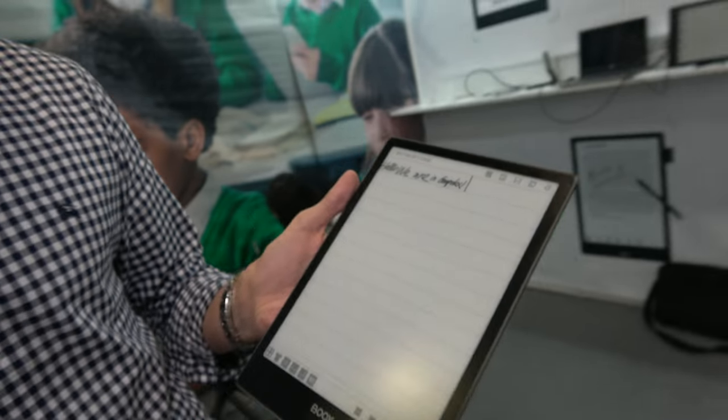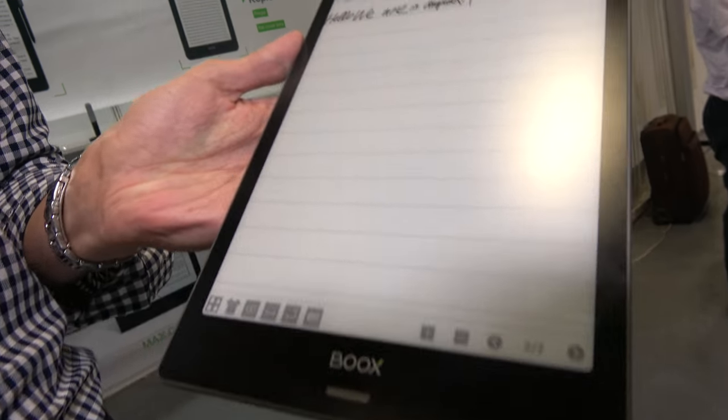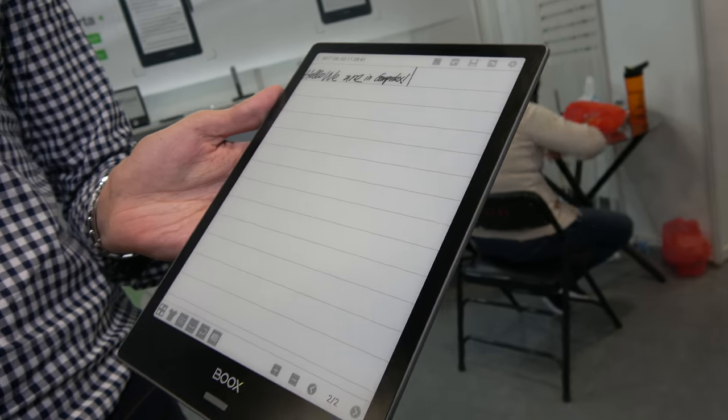So you're tweaking the software and getting it ready? It's coming soon — probably September, more or less. There's no precise release date, but around September.